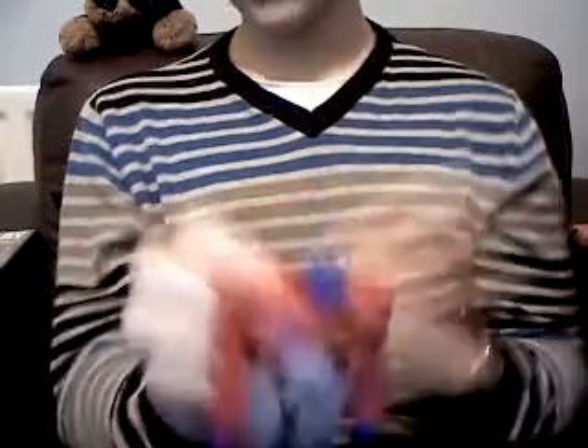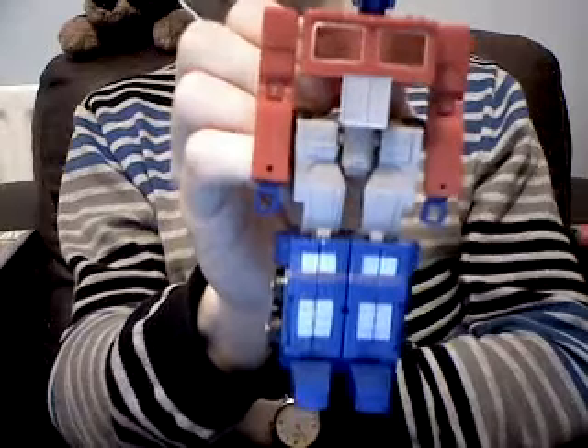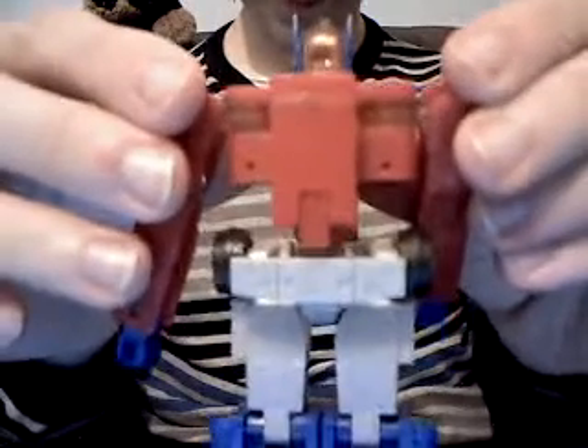What's also really interesting is that the cab windows are also made out of the same orange, as well as the joints on the shoulders.